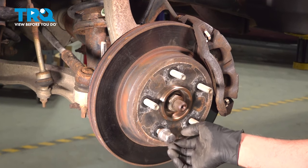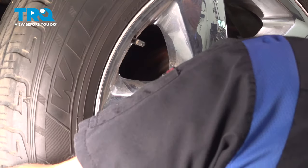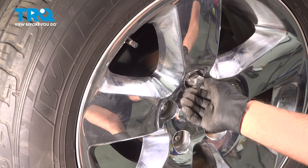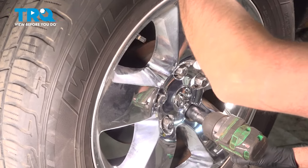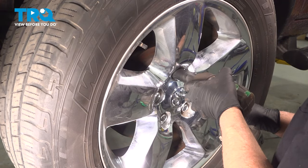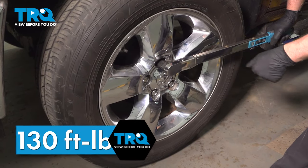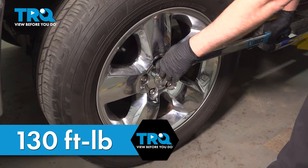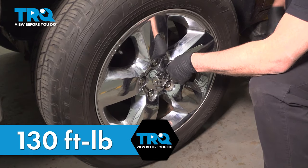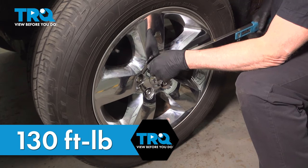Take the temporary lug nut off. Put the wheel on and put the lug nuts on — snug those down. Now we're gonna torque these in a cross pattern to 130 foot-pounds to tighten the wheel down evenly. Just go around again to double check.